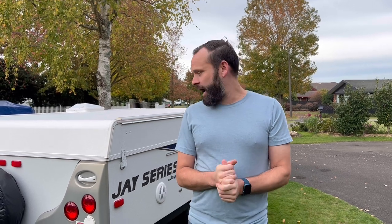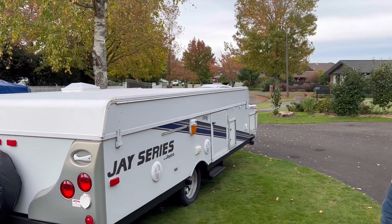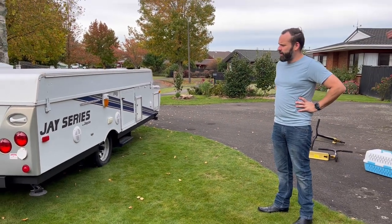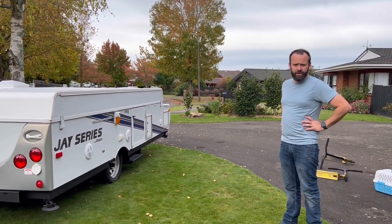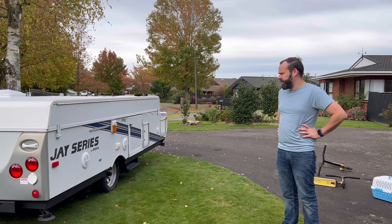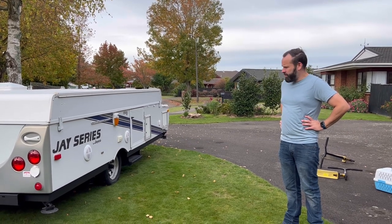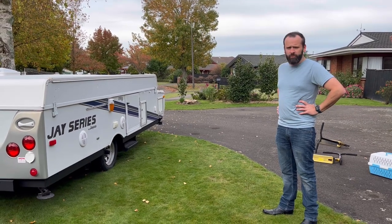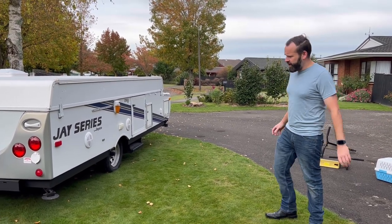Hi and welcome to our Jayco J Series 1206 Pop Top Camper. We love this camper, it's a really impressive machine, really good to tow. What we're going to do today is a setup video — we're just going to take our time with it and explain as we go. In my opinion these are easier to set up than an awning on a traditional caravan. So let's get started.